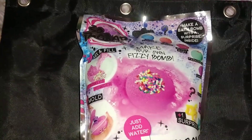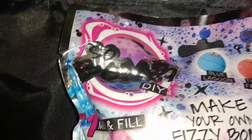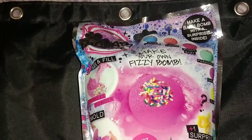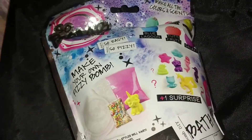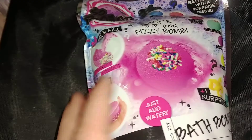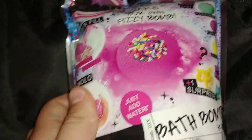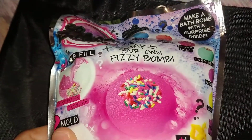Hey guys, welcome back to Addie and Bella Crafts. In today's video, I'm going to be doing a review on the Sobomb DIY Bath Bomb. Let's get into it. In case you haven't watched our previous videos, me and Bella both got these kits for 25 cents each at a local flea market. Normally they sell for a retail price of about $6 or $7.